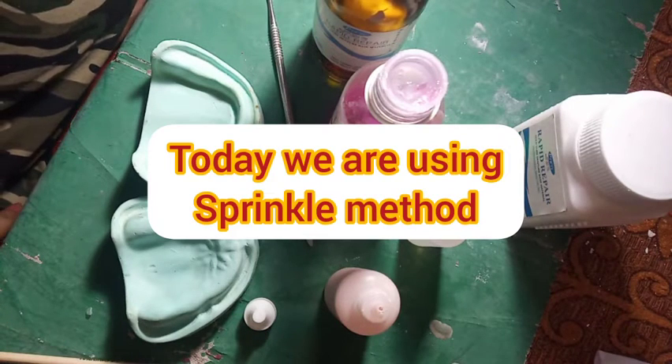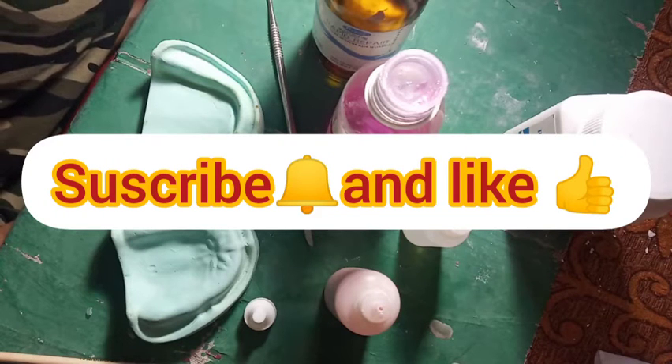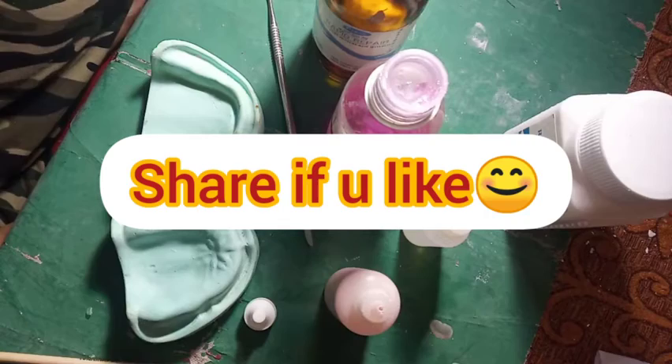So today, we will use this sprinkle on technique to make a trial denture piece. Before that, don't forget to subscribe to the channel and like the video. And please share it with your friends if you like it.